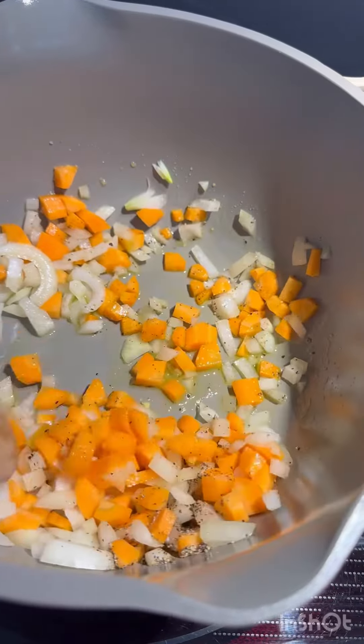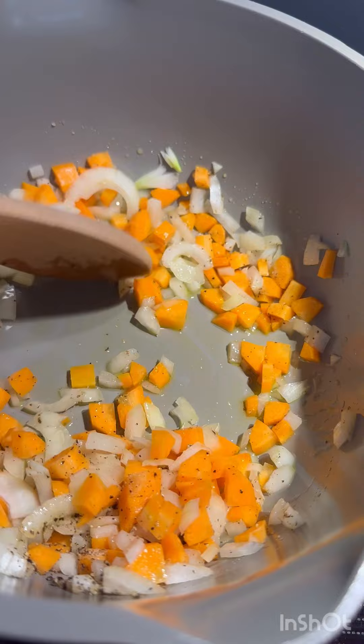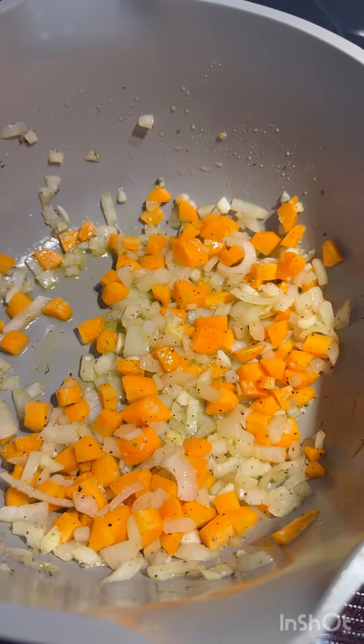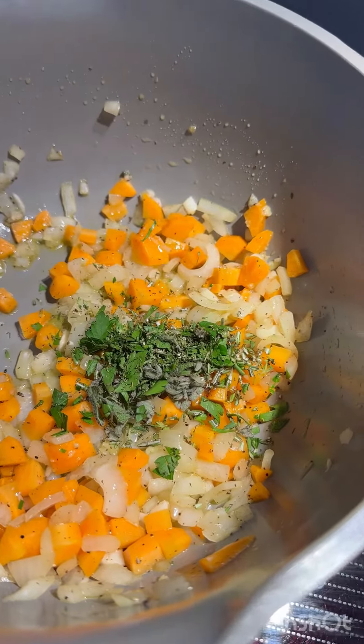Start by seasoning up your vegetables. I'm using onions and carrots with salt and pepper. You could also add celery if you have some. Add in your garlic, and I also did some frozen ginger. Now we're going to add the herbs: parsley, sage, thyme, and some dill.